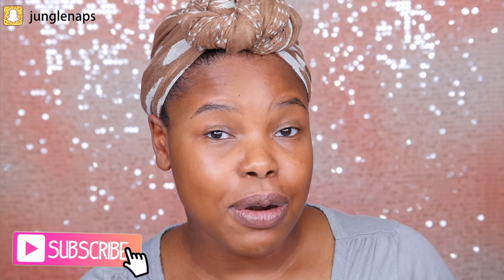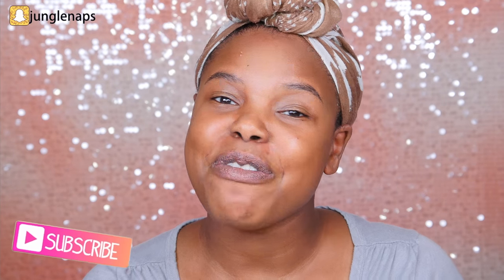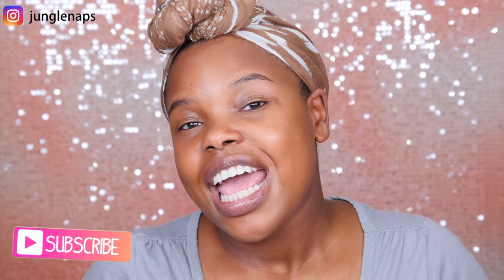Hey fam, welcome back to another video. It's your girl Jen Cine. If you're new here and you want to see if this mask is worth your coins, don't forget to subscribe. I upload every Monday, Wednesday, and Friday at 9 a.m. Pacific Standard Time. And if you're an oldie but a goodie subbie, hey boo, it's nice to see you again.